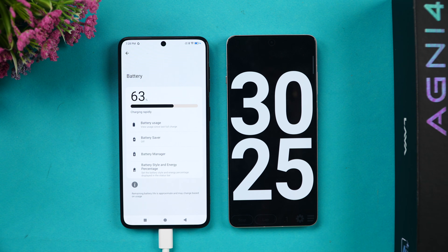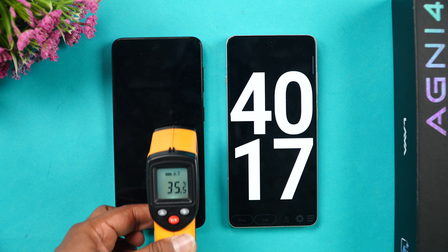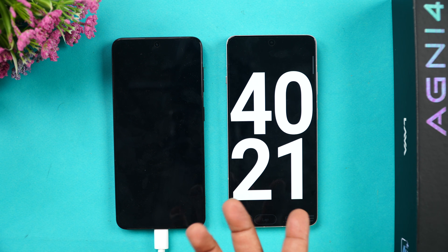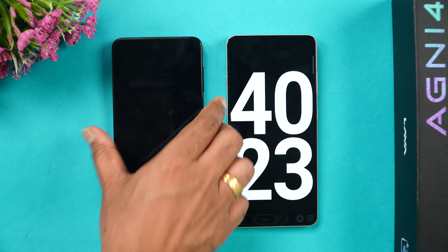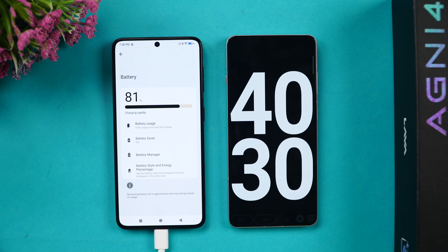We are now at 40 minutes of charging. The temperature has come down drastically from around 38–39°C to 35°C. In 40 minutes of charging, we have 81 percent of the battery completed. Let's wait another 10 minutes and come back at around 50 minutes to see if it's full.